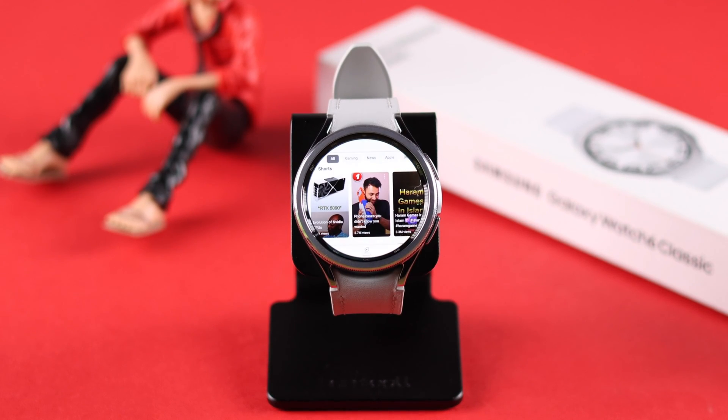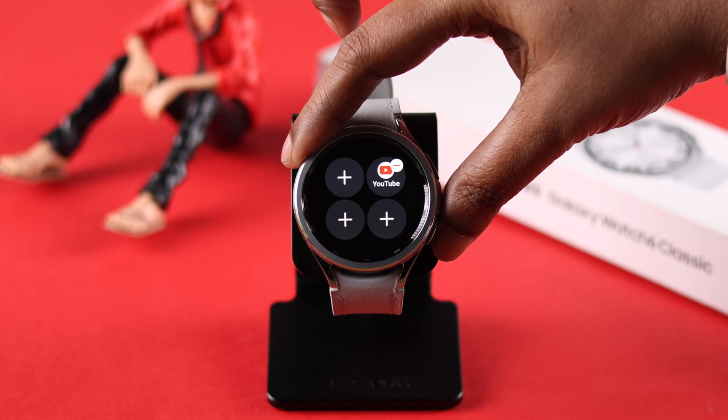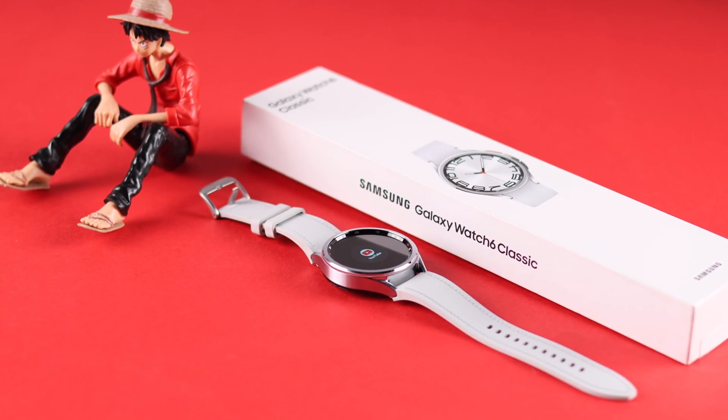If you wish, you can watch YouTube right from your watch screen during a walk or workout. I want to show you how you can get and view YouTube from your Samsung Galaxy Watch 6 Classic.